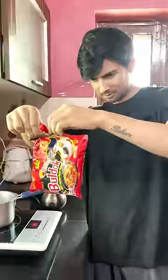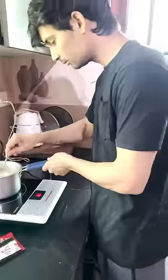First of all, we will boil the water. After that, we will open the packet, put the noodles inside, add the noodles, and boil it for 5 minutes.